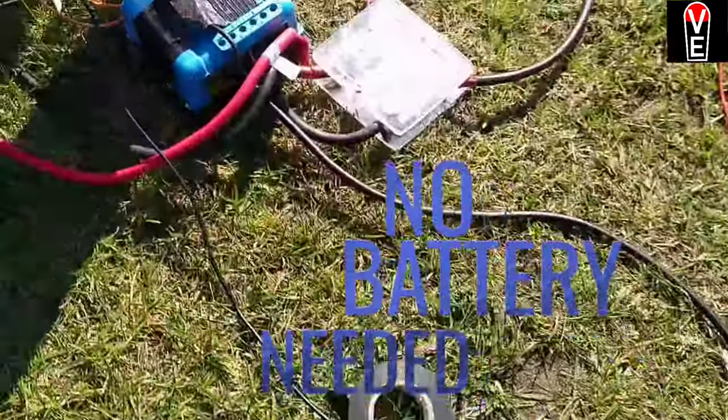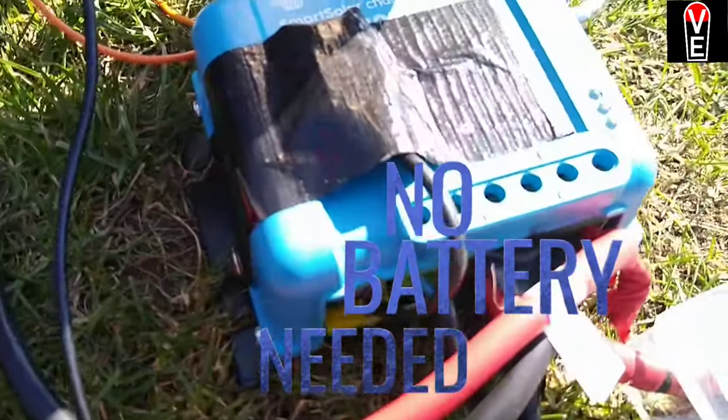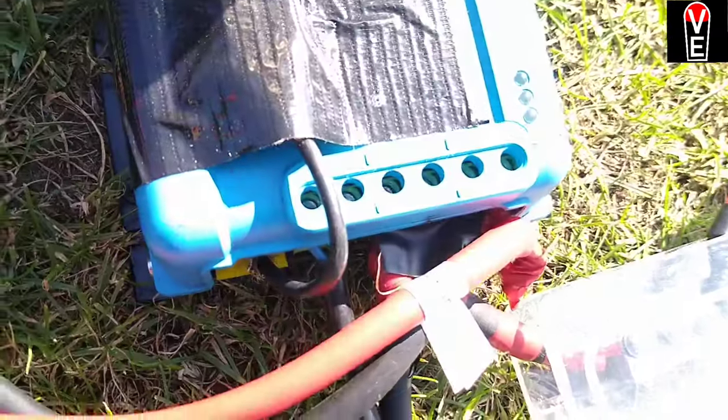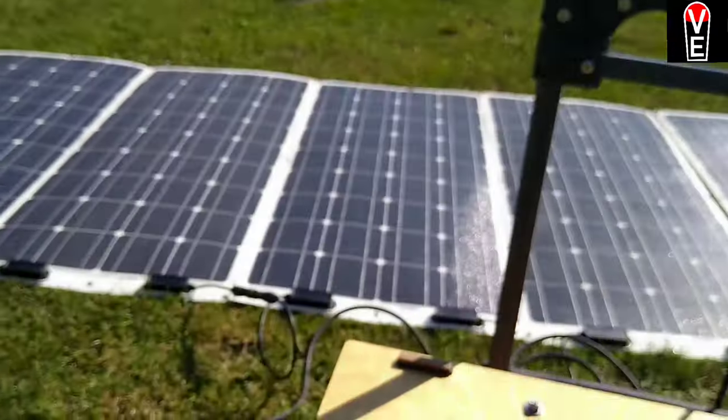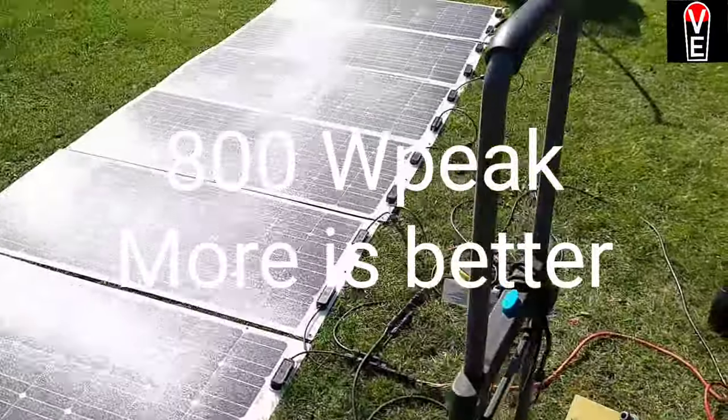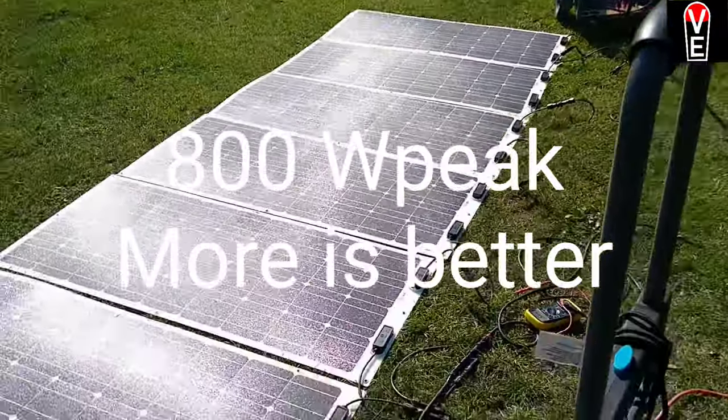There's absolutely no battery involved. My little 12 volt lock is connected to the battery, the electrolyzer is connected to the load. Right now I have just 8 modules of 10 connected for solar.